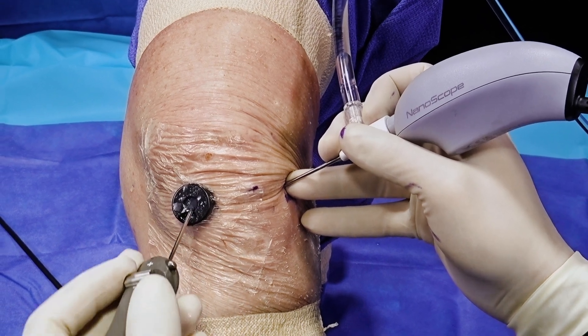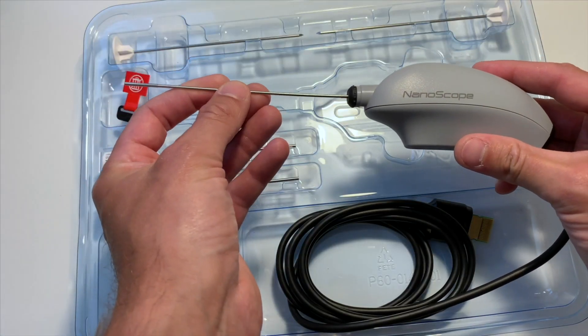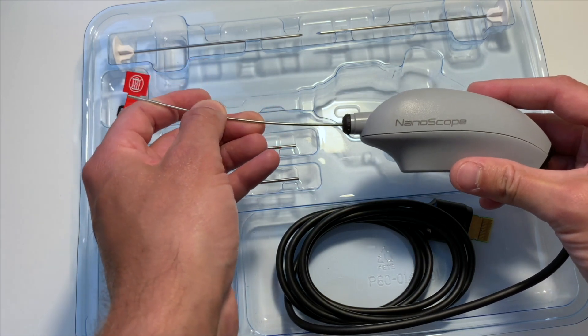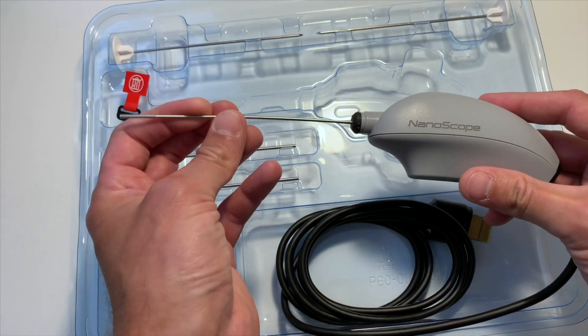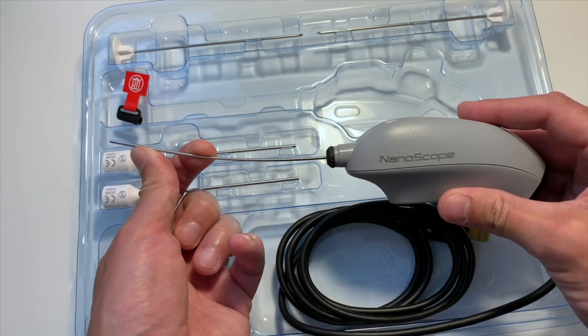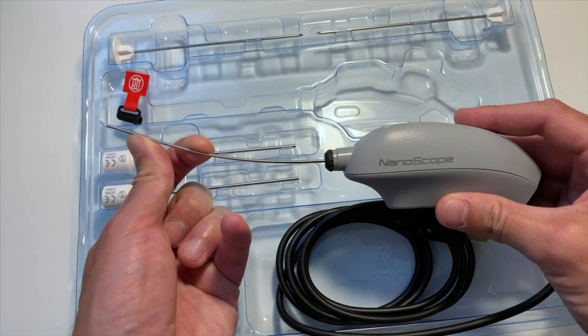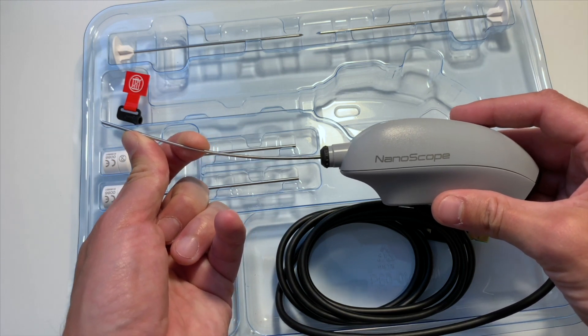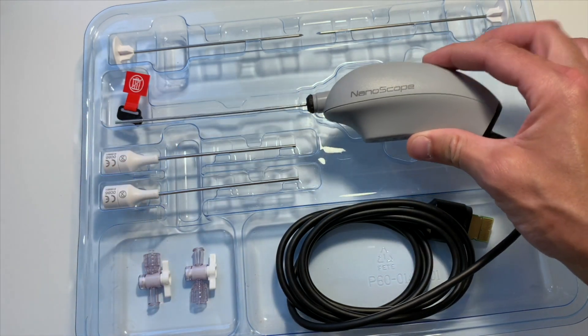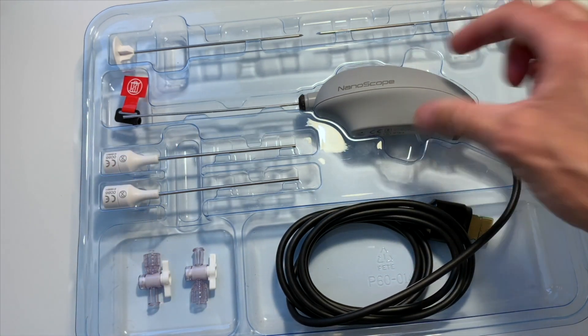Another advantage of the nanoscope is that because it's a chip-on-tip design there is some flexibility within the scope itself. It's not recommended to bend it, but a little bit of flex won't do any harm to the scope, the image, or the camera inside — and as it's disposable at the end of the case, it goes in the bin anyway.